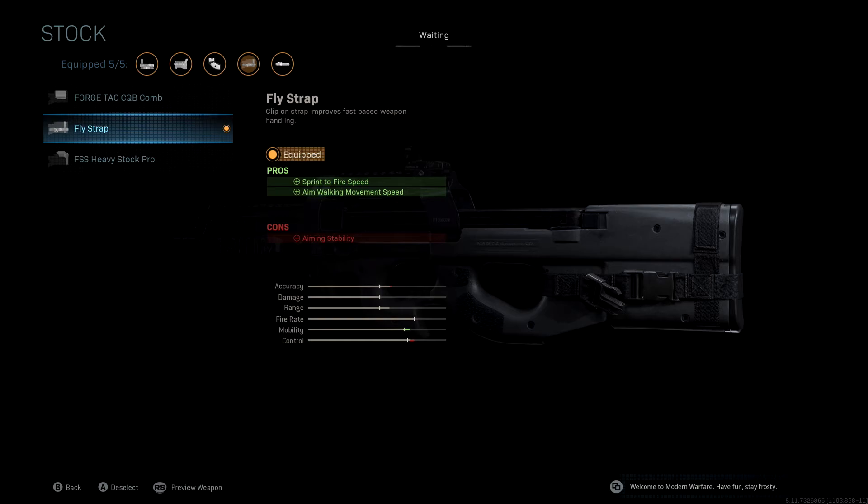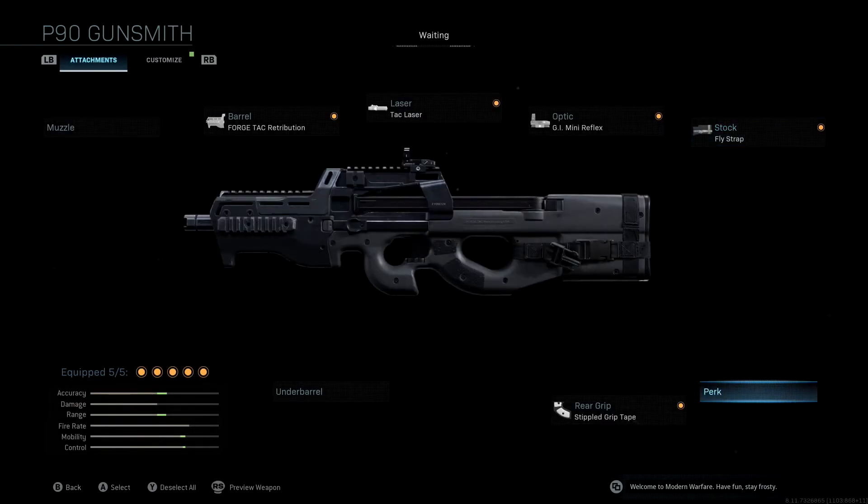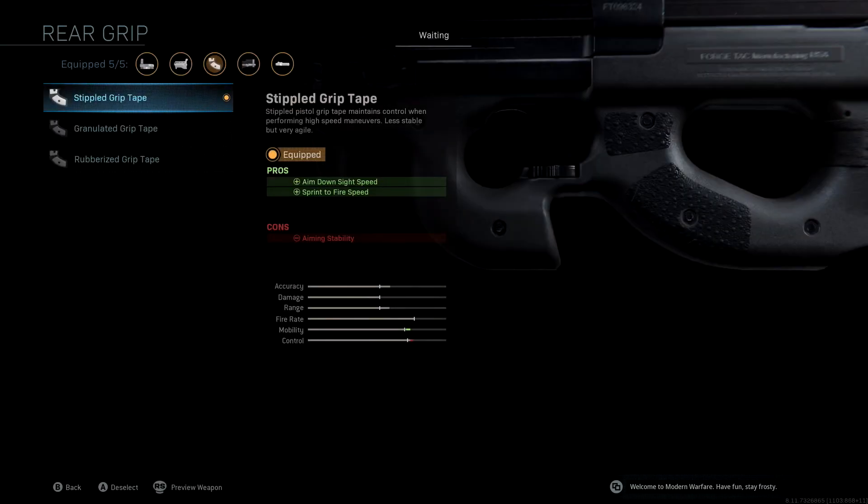We're not going to be using an underbarrel. Last but not least, the rear grip — we're using Stippled Grip Tape. If you watch my videos, I love this attachment. It gives more sprint to fire speed and aim down sight speed to cancel out the cons from other attachments, so we don't lose any of that. This boosts our mobility back up — when you look at it overall, our mobility doesn't drop too much. The Forge Tack Retribution hurts it significantly, but these other attachments get it back up and keep all our stats in the green.